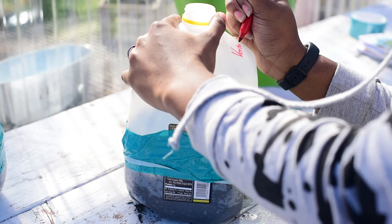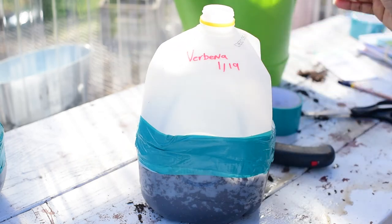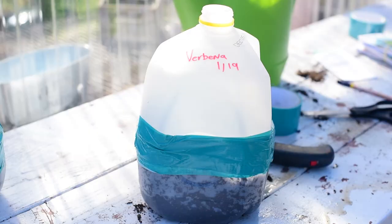Anyway, I'm going to write on the jug with the name of the plant and the date.